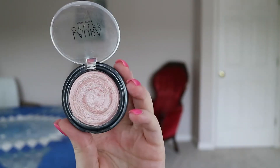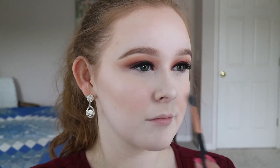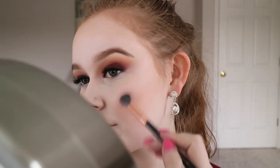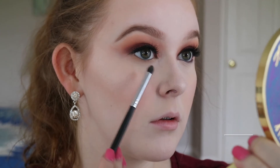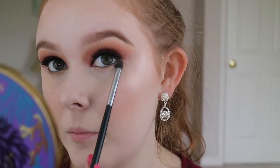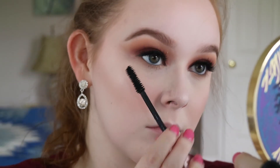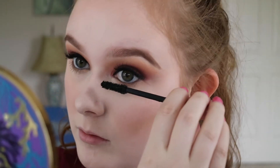For highlighting, I'm using my favorite highlighter, the Laura Geller Highlighter in Charmy Pink with a Sigma E40. I'm using a dark bluish Laura Geller Eyeliner for my waterline and then taking the shade Silk Cream to blend that out. Then I'm using the Lash Paradise Mascara I used earlier and then taking the Anastasia Clear Brow Gel to set my brows.